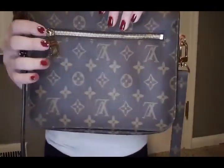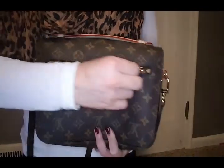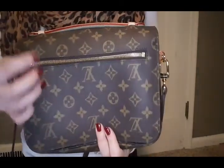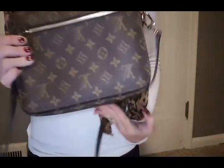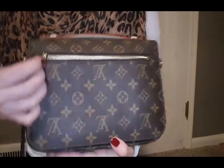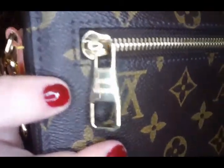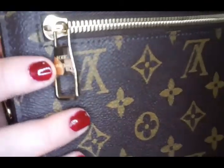Looking at the back of the bag, there is a zipper pocket. Older styles — the bag's not that old, but when they first came out, they had a leather pull head. They have since changed it to the gold hardware. It reads Louis Vuitton.